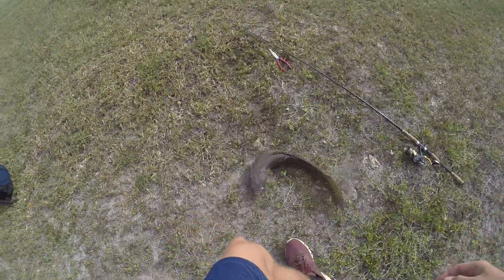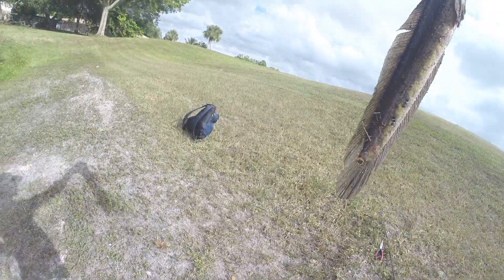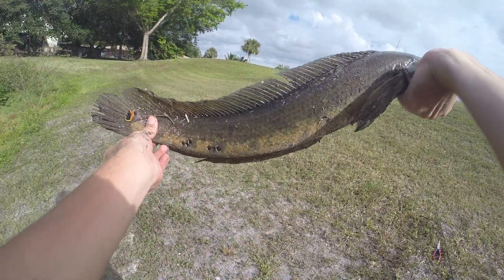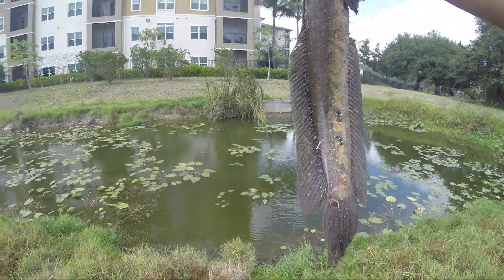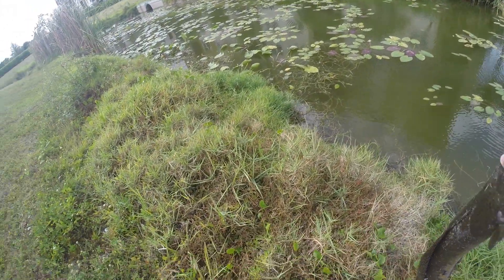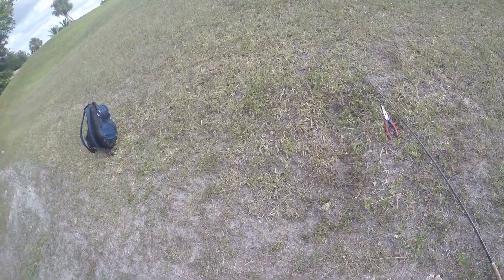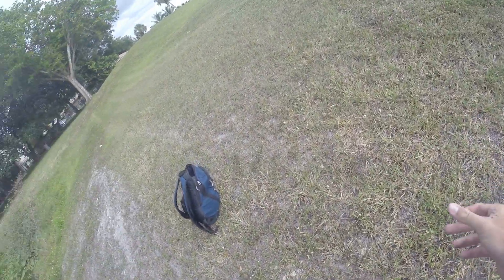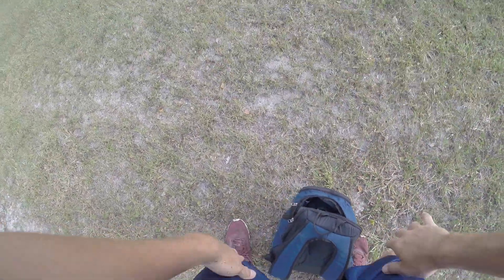Nice little snakehead — check that out. All the snakeheads that I've seen here have been real fat. This one's nice and chunky, it's a good heavy guy and a fighter for sure — fighter all the way. You can see by all the dirt on him because he keeps flopping around. All right, let's let this guy go — adios pal, thanks for the fight. That's the same snakehead that I was trying to catch last time but couldn't get him with a frog. Plopped the Senko on him — boom! Amazing. The Senko, oh guys, I'm telling you.